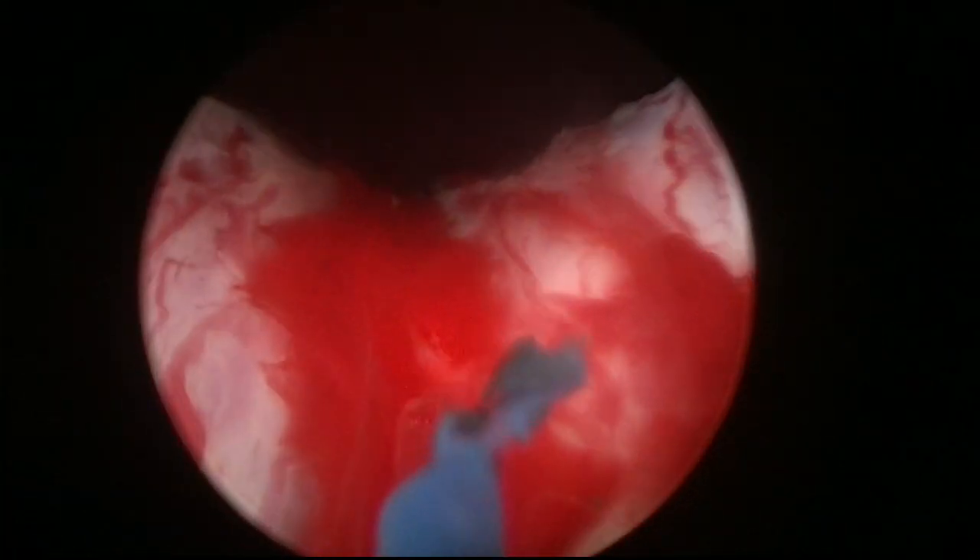Another tip is to cut a little bit of the bladder neck towards the midline. Once you have completed your incision, if you cut a little bit towards the midline like this, the nucleation of the middle lobe is going to be much simpler. So let's go to the other side and start the other incision.